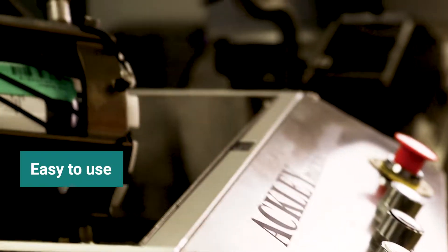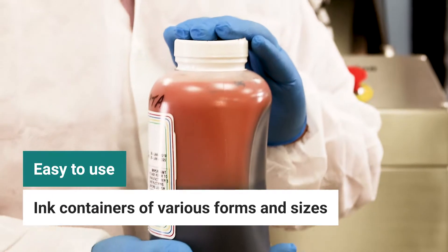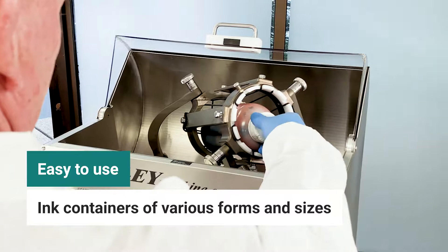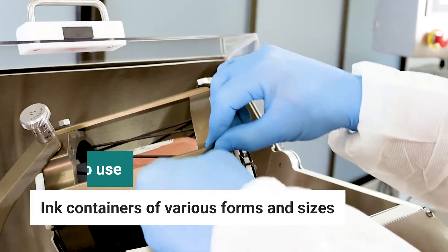Easy to use, the Orbital mixer features a simple chamber that can hold ink containers of varying forms and sizes. The sealed ink container is placed inside the chamber and secured tightly with a twist and rubber clamping rings.